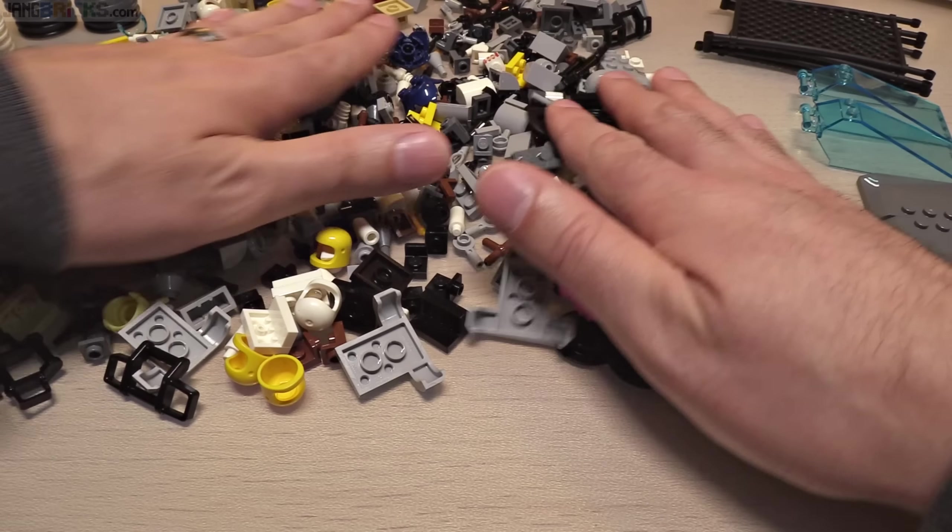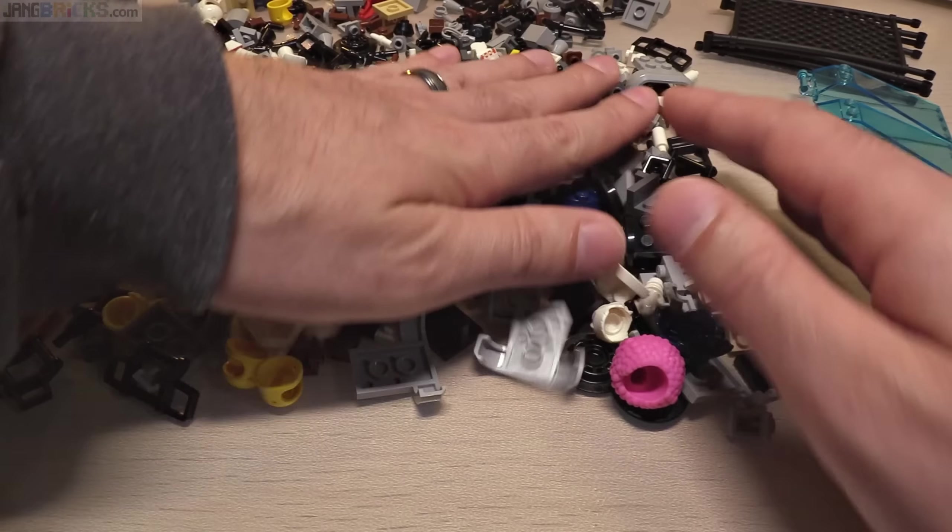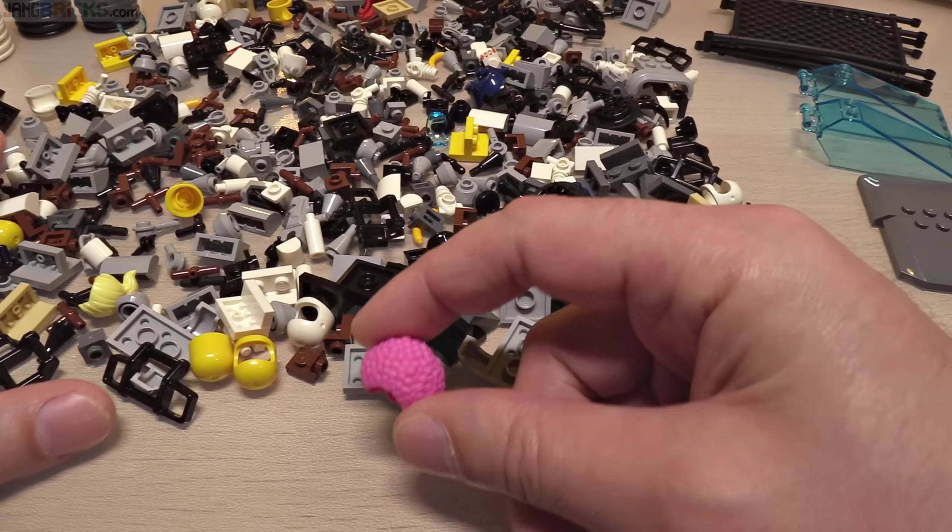Wow, I got a lot of pieces — I didn't expect it to spread out this much, look at that.